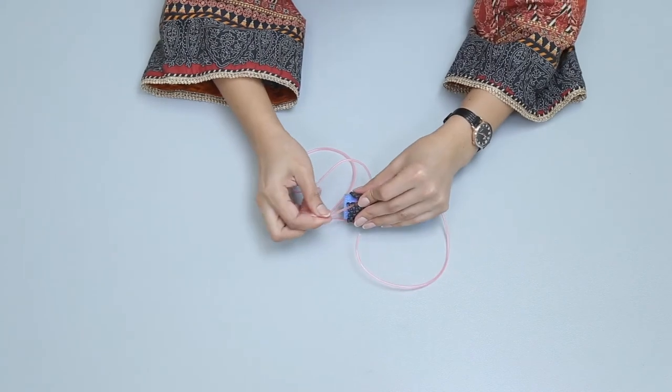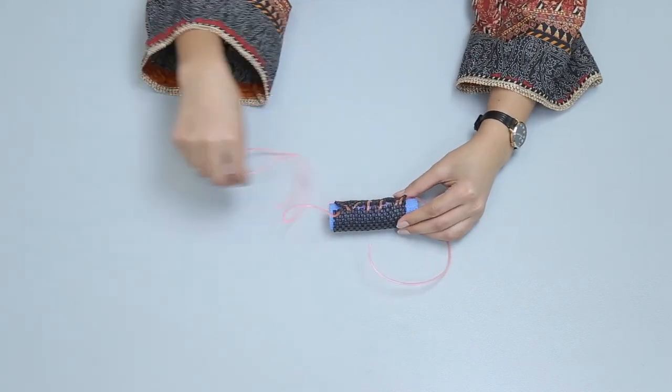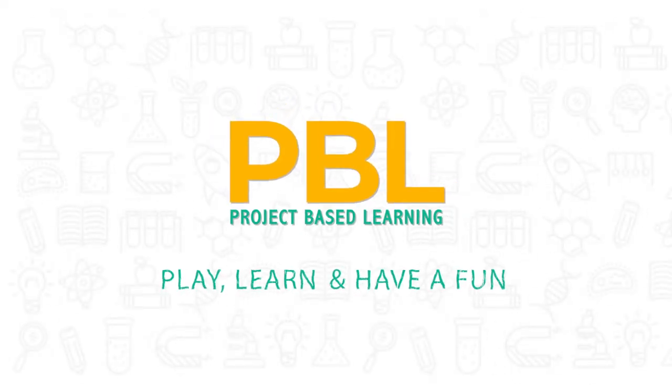Very easy! We made a cover with the help of stitching. PBL — project-based learning: play, learn, and have fun!